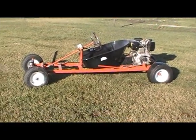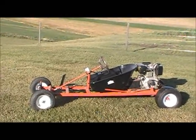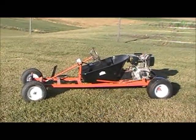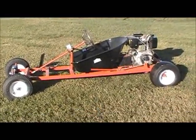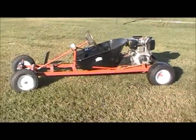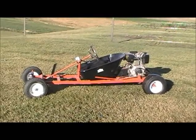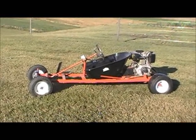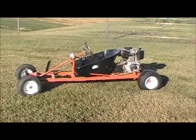Hey guys, this is my 10 horsepower diesel go-kart that I made for shop class last year, and I got 90% on it. It will go about 70-80 kilometers an hour. I engineered, designed, and built everything myself.